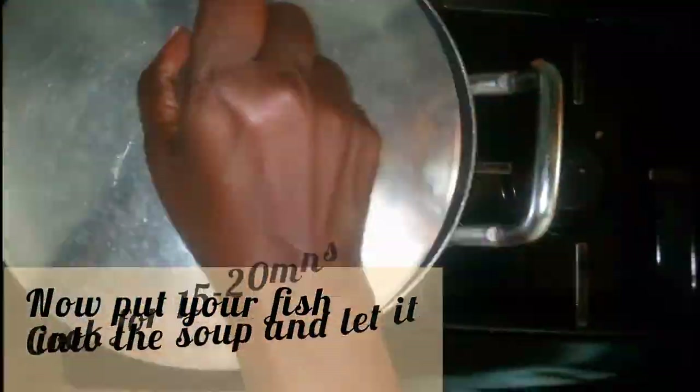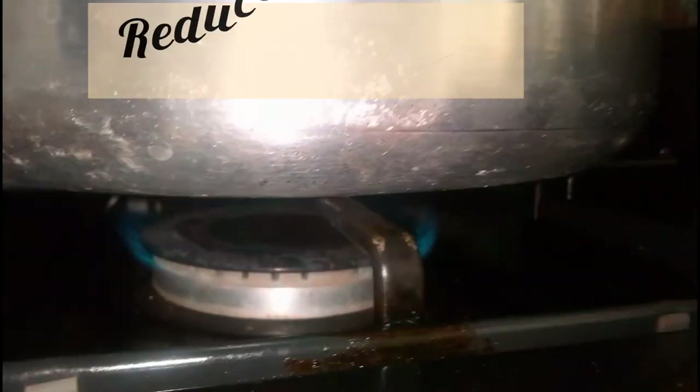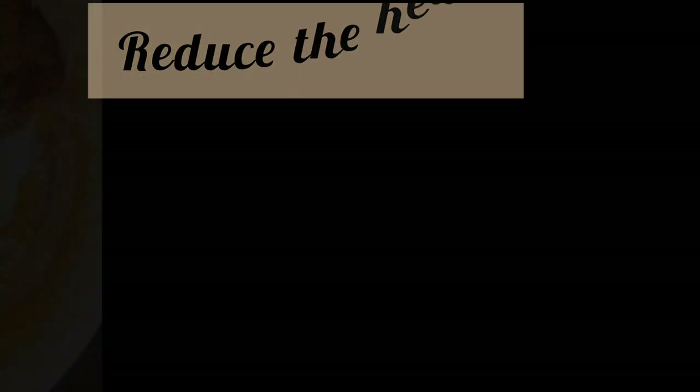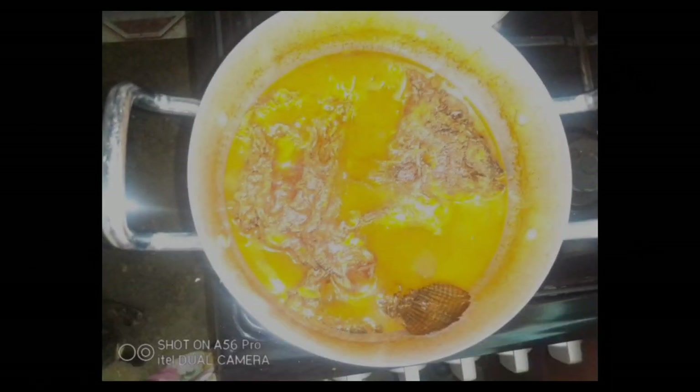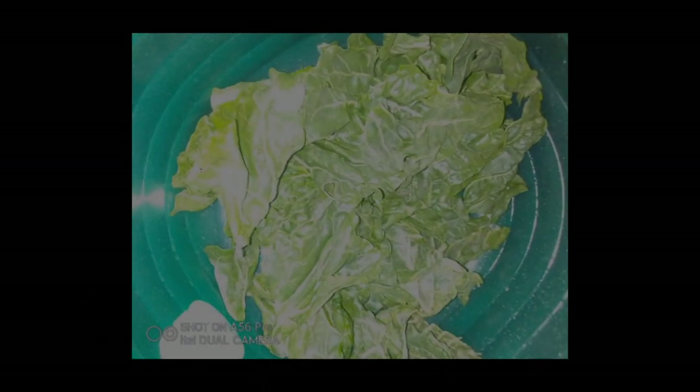Then I added my pieces of fish and let it cook, reducing the heat. After reducing the heat, after about 20 minutes, our food is ready.